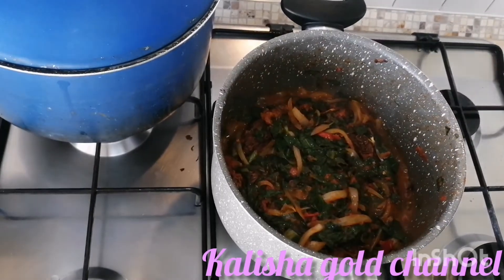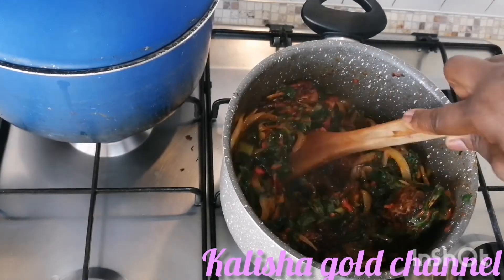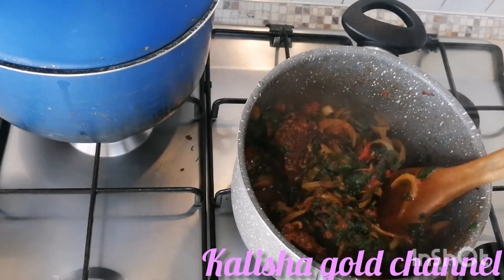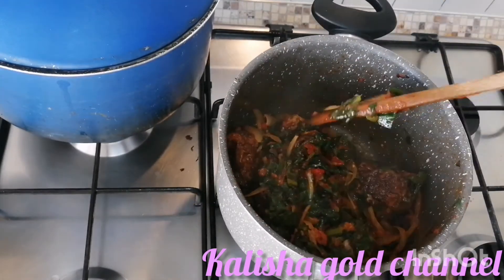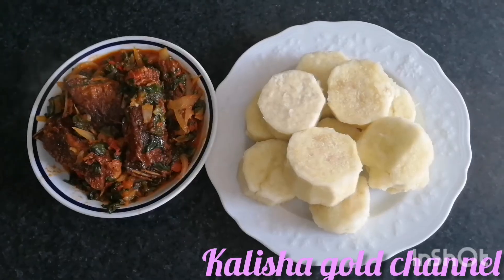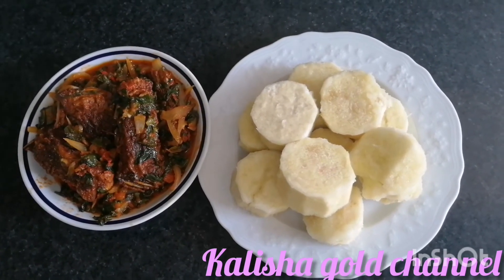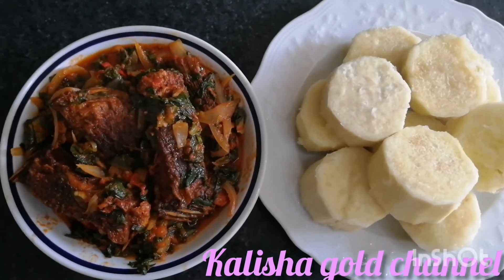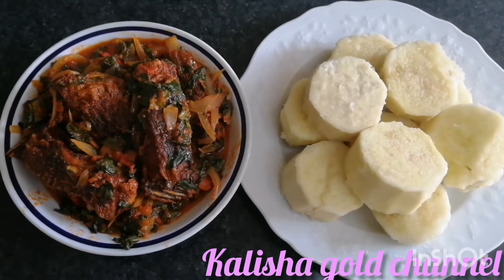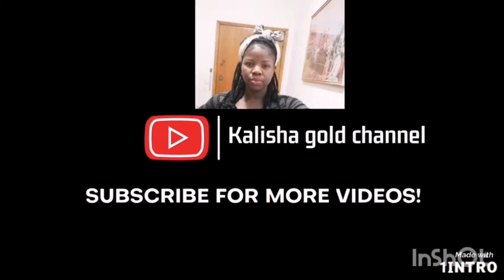It's two minutes already, guys! This is the outcome of our vegetable sauce and tilapia fish - I hope you enjoyed watching. I have to leave you guys here, but before I go, I just want to say a big thanks to my lovely subscribers for always coming back to check out my videos. To my new subscribers, thank you so much for coming around. Please don't forget to leave a beautiful comment in the comment section below and also leave a thumbs up. We'll meet again in my next video. Bye and God bless you!